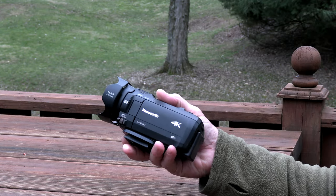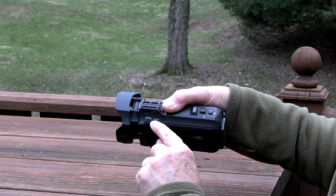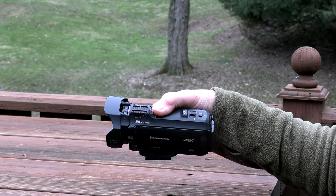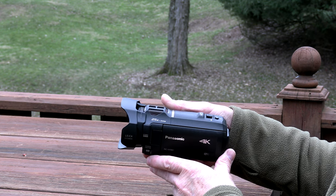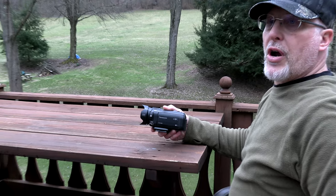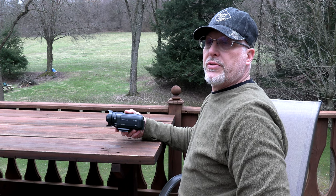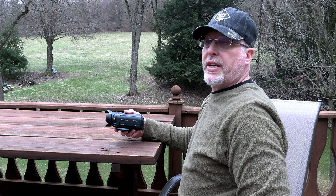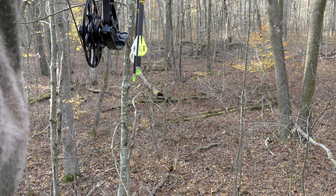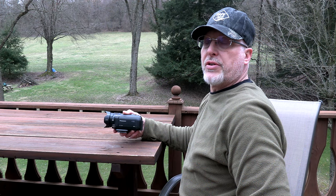I don't know why it says 25 power zoom, but whenever I'm zooming in it only goes up to 20 power. It's plenty of zoom for anything you need, especially hunting. In close ranges — unless you're hunting groundhogs or something like that — you don't need more than 20. Most of the time I don't even get to 10 or 12. For archery hunting especially, I'm running like 3 or 4, because they're always under about 20 yards.